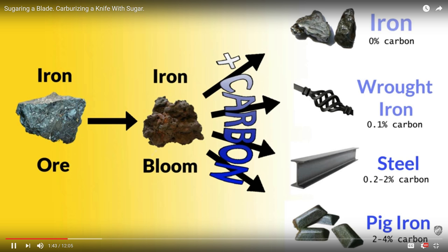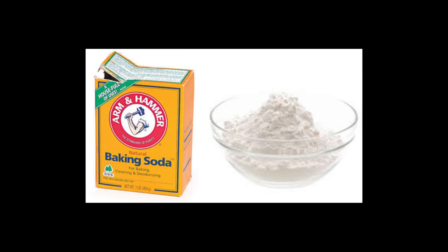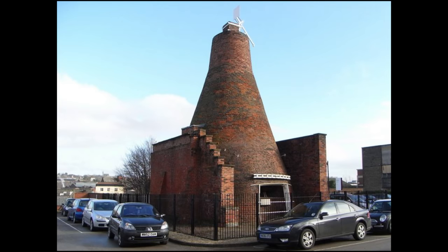I made a video not long ago of carburizing with sugar — we took some knife blanks, put them in sugar with various heating methods, and took the carbon out of the sugar and put it into the steel. You can use different salts to catalyze this reaction: sodium carbonate (made from baking powder), potassium carbonate, calcium carbonate, and some toxic salts used in industry. You combine those with a carbon source like charcoal, wood, bone, or leather, put it in a container, heat it up, and the carbon diffuses into the steel. This is a cementation furnace they used in England a long time ago to make blister steel, which is refined into shear steel to make knives.